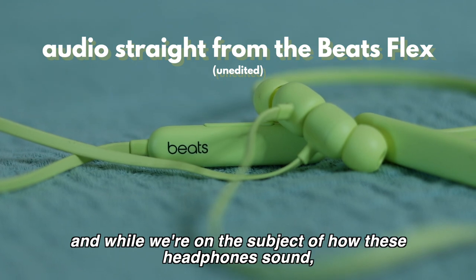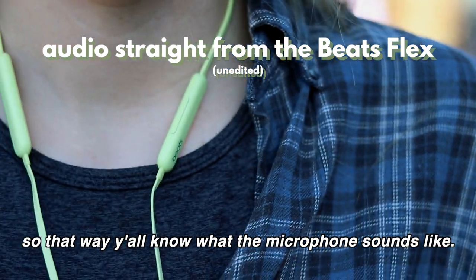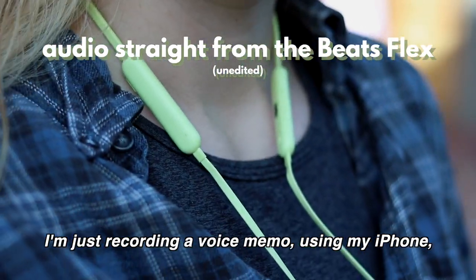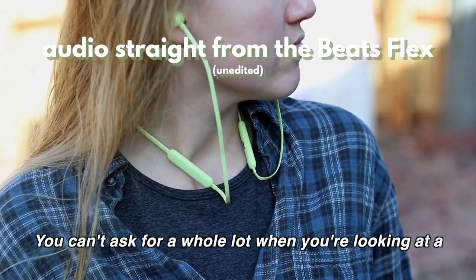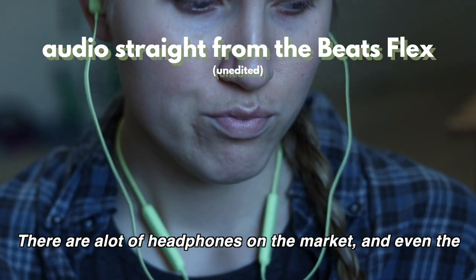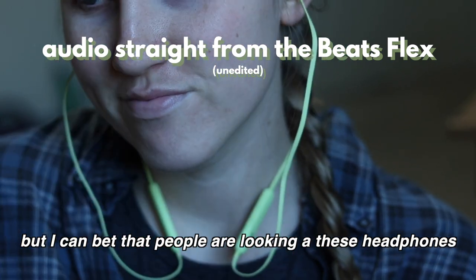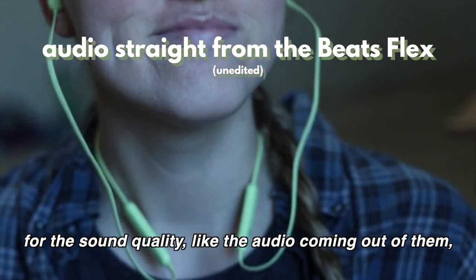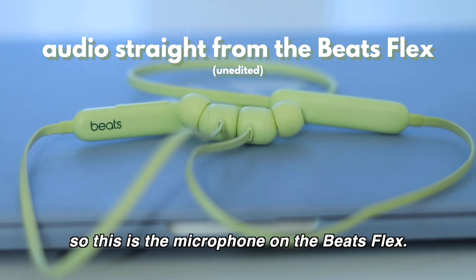While we're on the subject, I wanted to do a quick voice memo microphone test so y'all know what the microphone sounds like — just recording a voice memo using my iPhone. The audio is not the best, but it's also not the worst, and you can't ask for a whole lot from a wireless Bluetooth $50 pair of headphones. Even the AirPods don't have a great microphone. But I wanted to give you an example of the microphone on the Beats Flex, and it's nothing to complain about for 50 dollars.